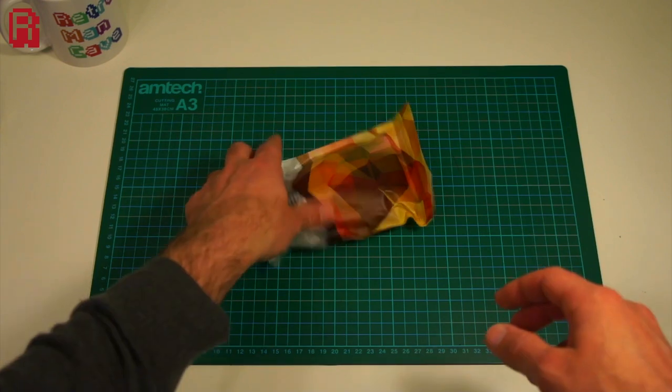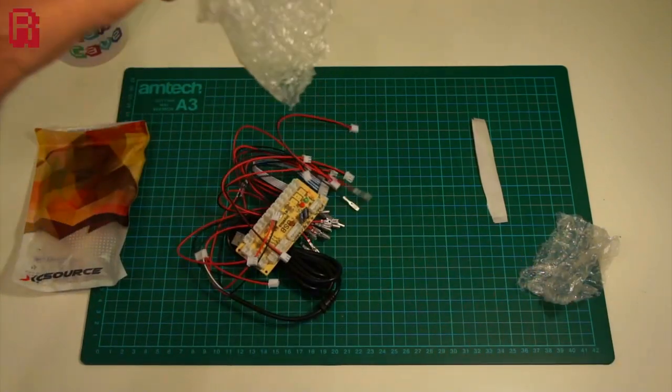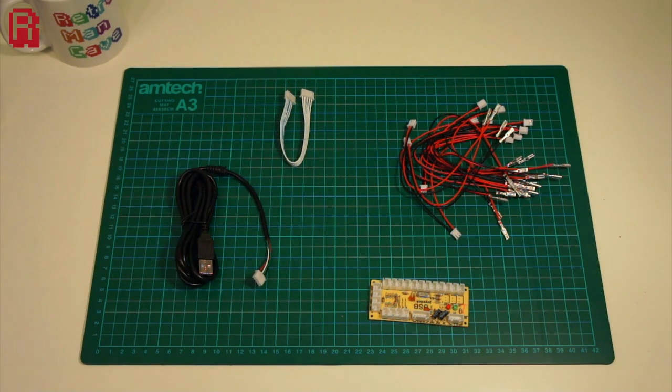My particular board came off of Amazon and it arrived in this packet, but being such a generic piece of kit, yours could arrive packaged differently. We should have the same content though — mine comes with the board itself, a Sanwa joystick connector cable, 12 cables to connect your microswitches to the board, and the USB cable to connect it all up to your computer, Raspberry Pi, or whatever you're plugging this into.